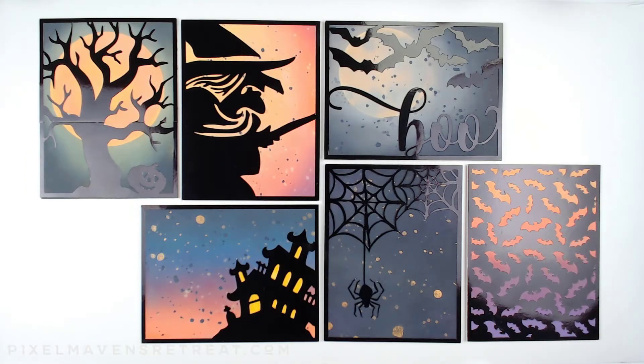Hello and welcome to another Crafters Toolbox. Halloween is just around the corner so I thought instead of tricks I would give you some treats — here I have a whole bunch of Distress Oxide blending combos that will be perfect for your Halloween projects.